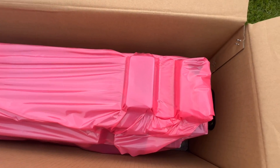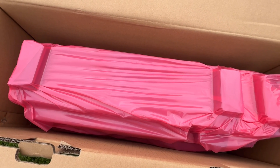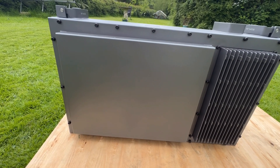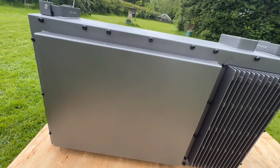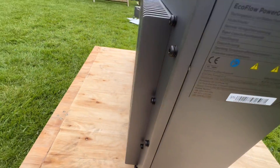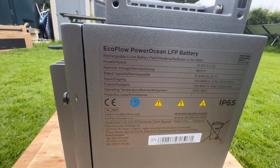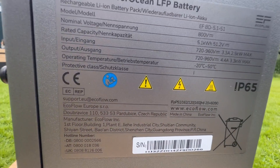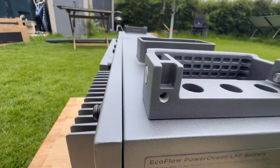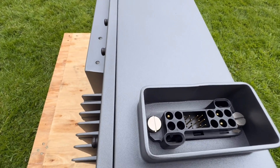There is your battery sitting there. I'll just lift this out because it's quite heavy. This is the five kilowatt battery for the PowerOcean single phase. Got your handles on the top. Connection for another battery.